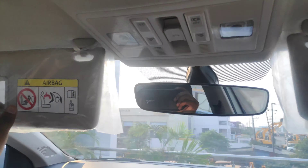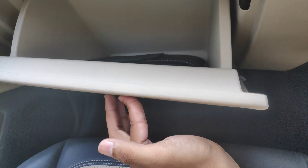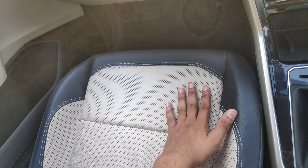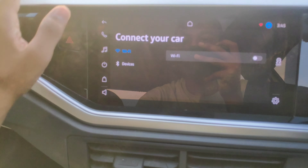There is a mirror and glove box here. The seat upholstery uses a gold and black combination.